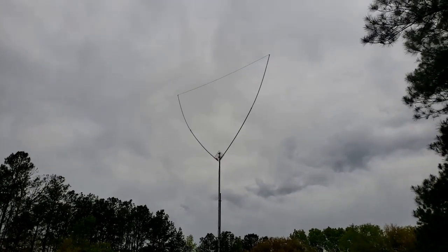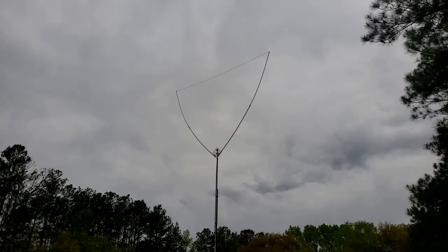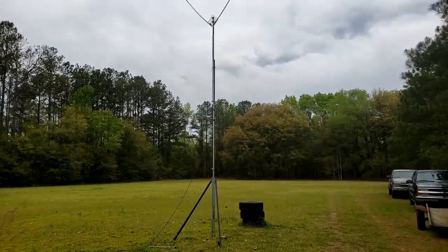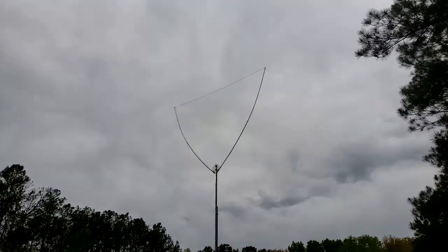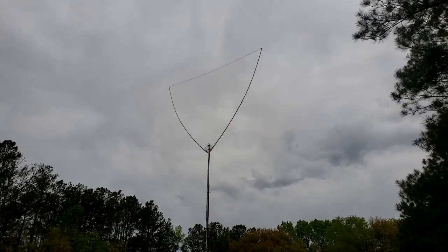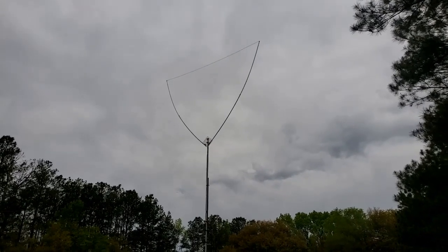Check out another homemade CB antenna — a base station antenna. This time I built a delta loop. I finally have something on the fold-over test pole that I put up four or five months ago. I decided to put this antenna together after doing some research and stumbling on this design. I realized I had everything I needed to build it.